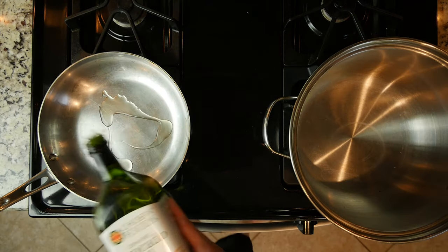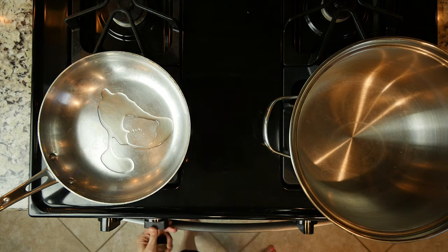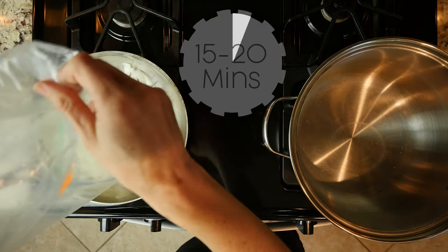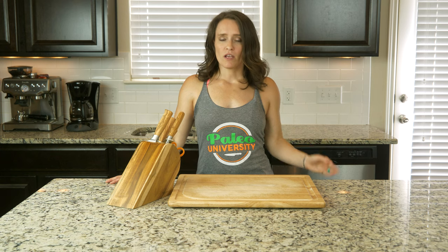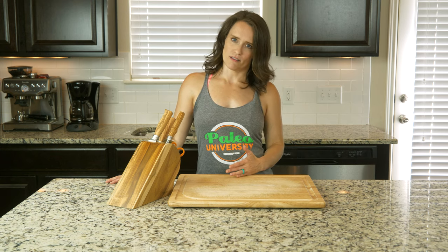Let's cook. Begin by heating some oil in a pan over a medium-low flame. Add the onions with a couple pinches of salt and cook for 15 to 20 minutes. Move the onions around every five to ten minutes — the longer you wait to move them, the more caramelized you're going to get on the onions.